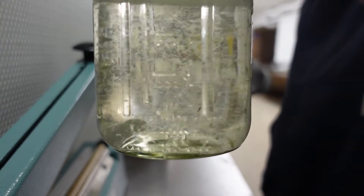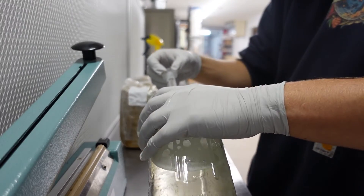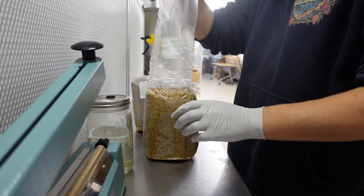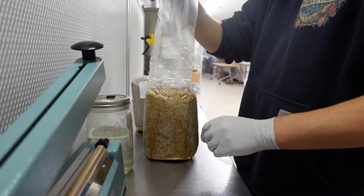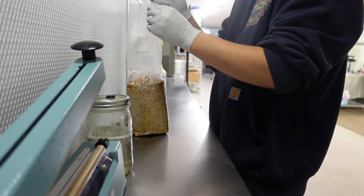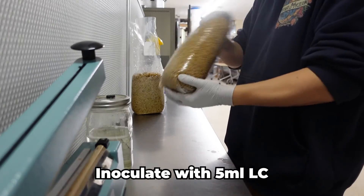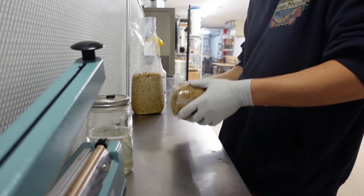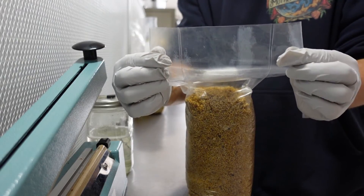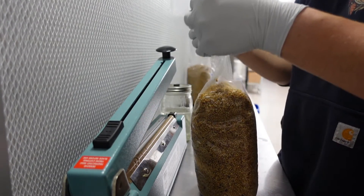Once your grain bags have cooled completely, you'll want to inoculate them with some liquid culture or do a grain transfer with another bag of fully colonized grain. Here we're just using some house-made Lion's Mane liquid culture, but you can also find syringes of liquid culture online. Now I'm inoculating each bag with about 5 to 6 milliliters of liquid culture. Once all of your bags have been inoculated, you'll want to shake them up to evenly distribute the liquid.